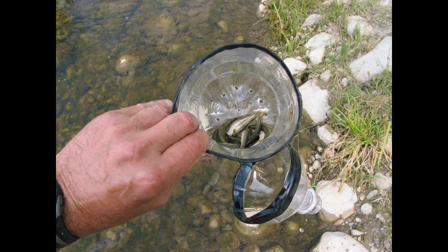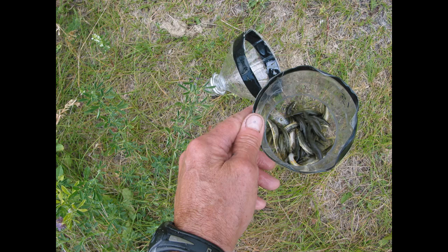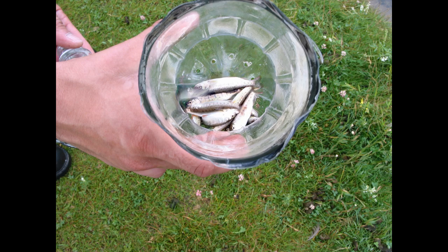The bottle traps can be used to trap minnows such as these long-nosed dace that were trapped as part of a removal trapping program. These small rainbow trout were also captured during the same trapping program.